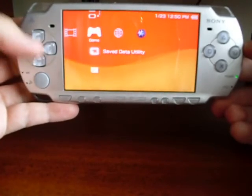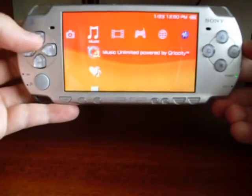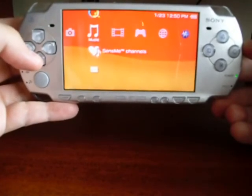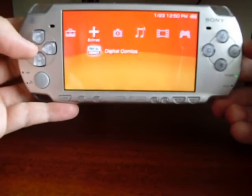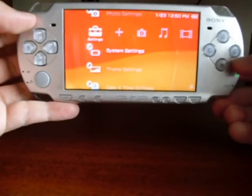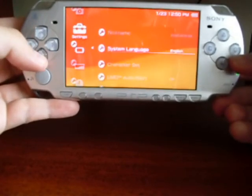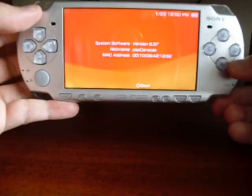Let's check some things like the music function, the channels, and the digital comics. Now let's see the version — go to System Settings, then System Information, and it shows version 6.37.